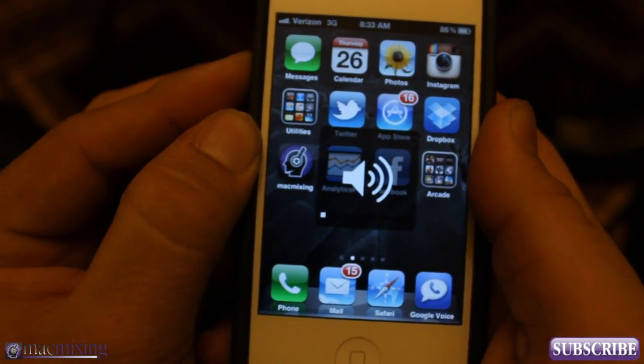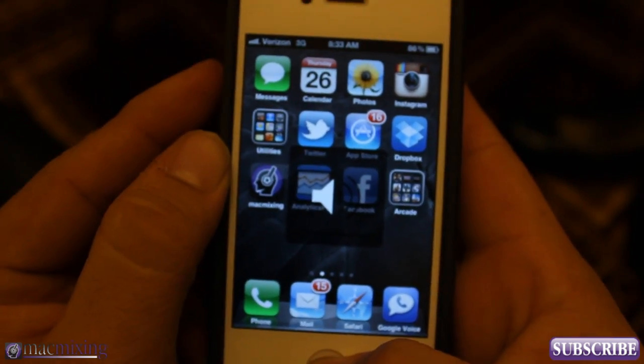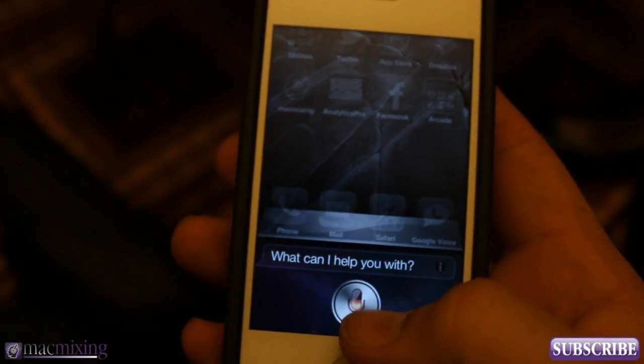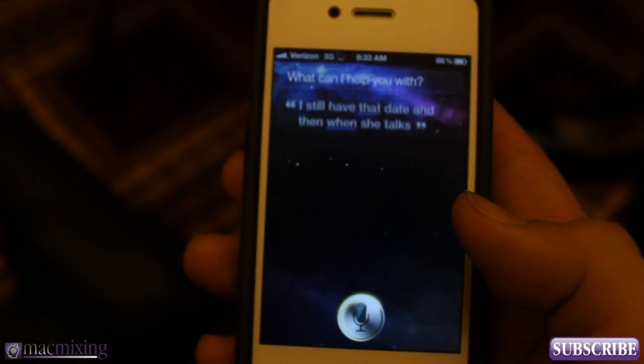So if I turn this all the way down and I hit Siri, I still have that beep, and then when she talks I still have her voice as well.